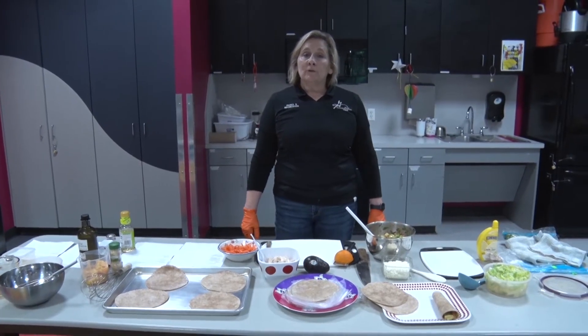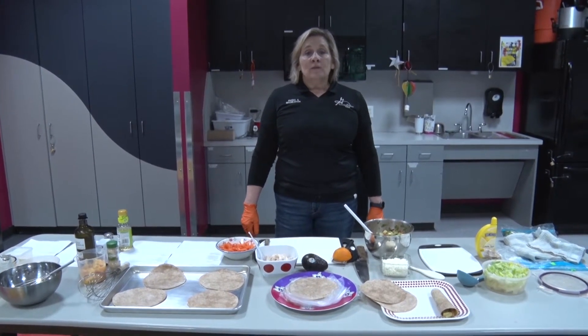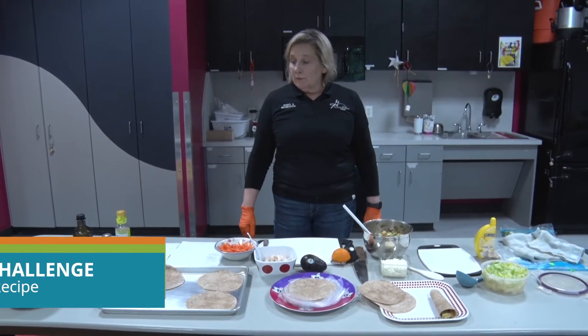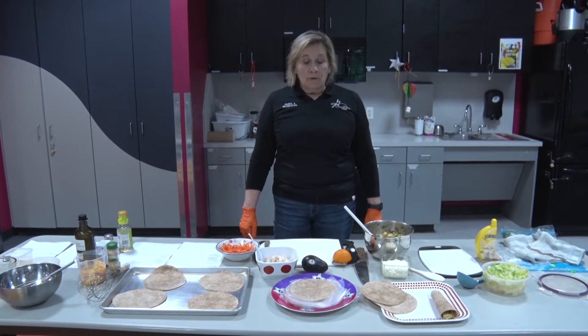Hello, welcome to Shelter-in-Place Fitness Challenge. For today's fruit and vegetable idea, we're adding a little bit of protein to one of our items today — we're going to do some wraps.